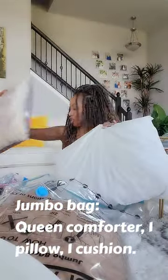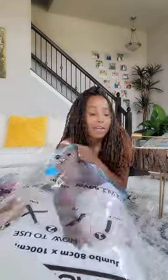I got a pillow and a cushion. Look at that — pretty cool!